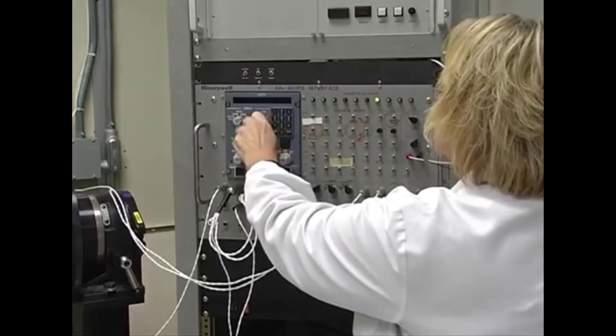Here in the Honeywell ADIRS Engineering Lab, we've set up an ADERU in a special configuration so that we can go through an alignment and show you some of the problems you might encounter and what to do about them.